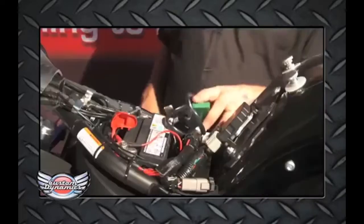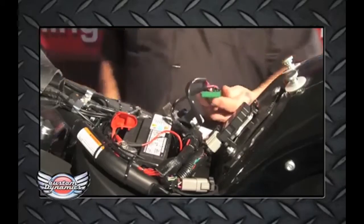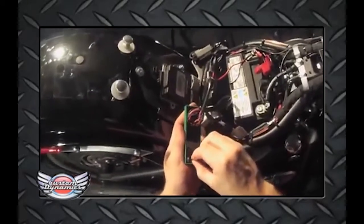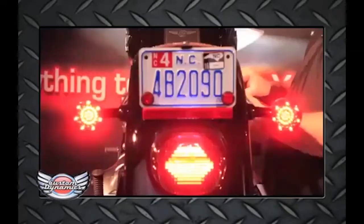Once you have that plugged in, you want to turn the bike on. You've got 30 seconds to put it in program mode. Start with switch two: on, off, on. Then switch one: on, off, on.